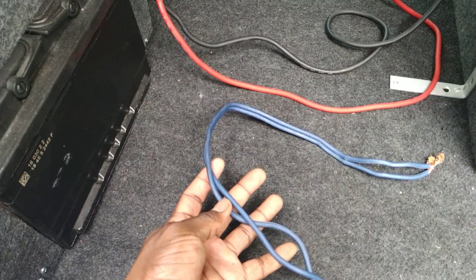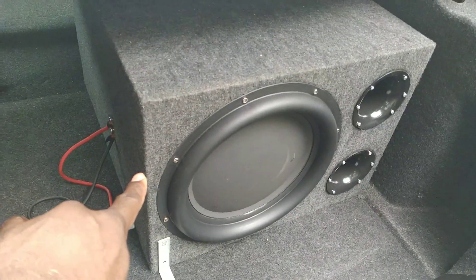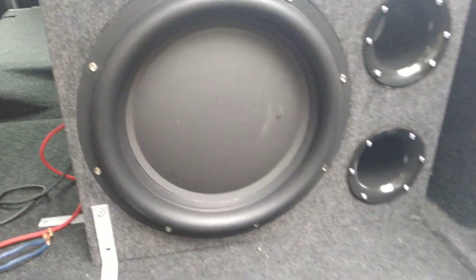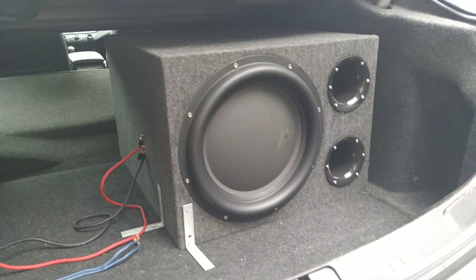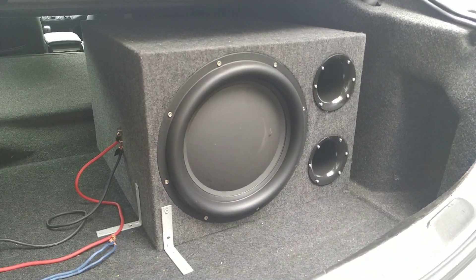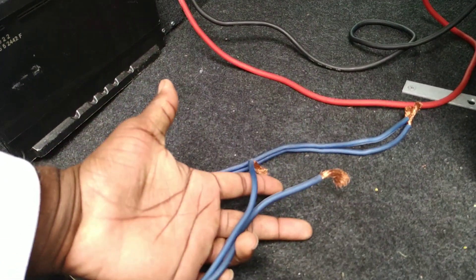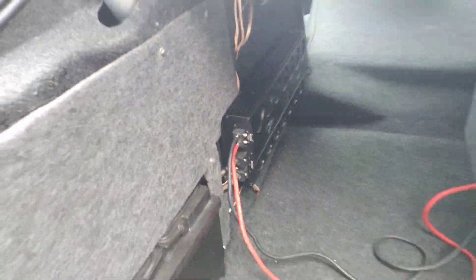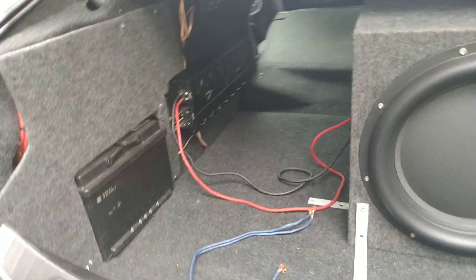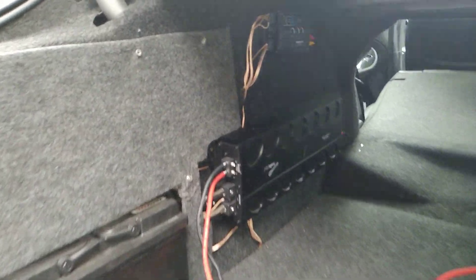This is 10 gauge wire, and I had this connected to the subwoofer — not only externally to the amp, but also internally as well. I had the subwoofer wired down to 4 ohms. This is an 8 ohm dual 8 ohm subwoofer. I had it wired in parallel down to 4 ohms, using this wire internally and externally to the amp. And even though this is relatively a short run, I found myself having many, many issues with heating on my amplifier.